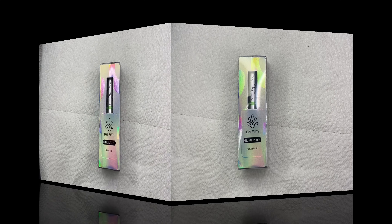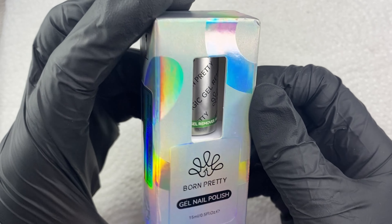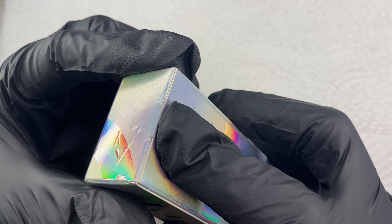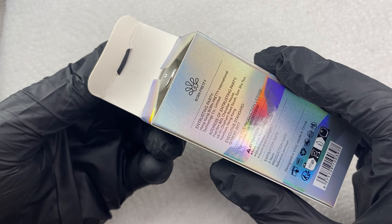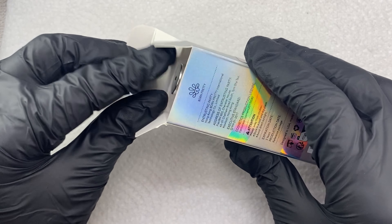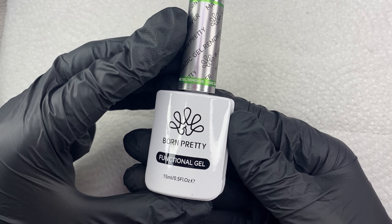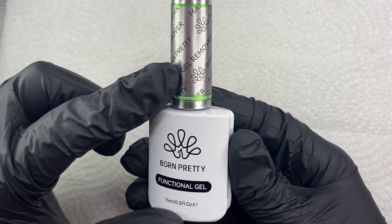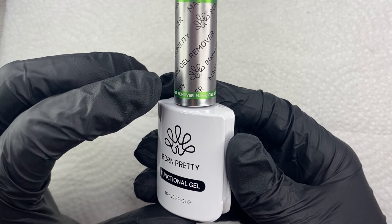Let's get into actually opening the box up. As you can see, there's an opening where you can actually see what the bottle is. You can touch it, and they have this tab right here where you can pop it open very easily without ripping the box. I rip a lot of my boxes trying to pop them open because I'm sticking my fat old thumb in there trying to pull it out. So here, as you can see, it is Born Pretty Functional Gel. It does not say 'magic gel remover' on the front — it says it at the top on the handle of the bottle: 'magic gel remover.'